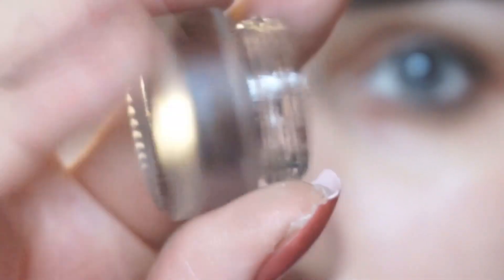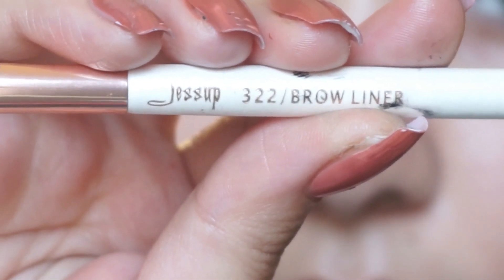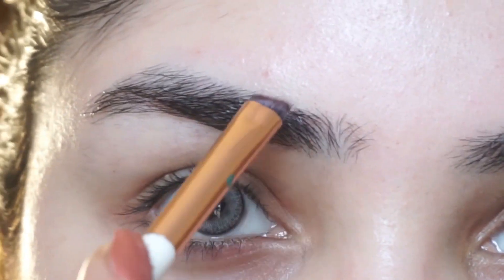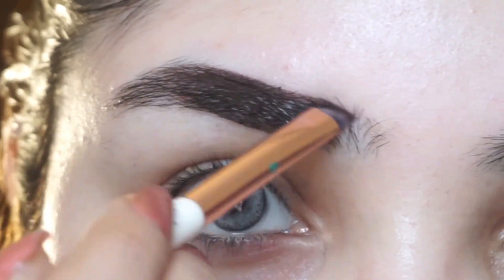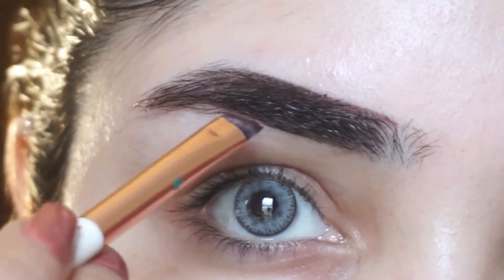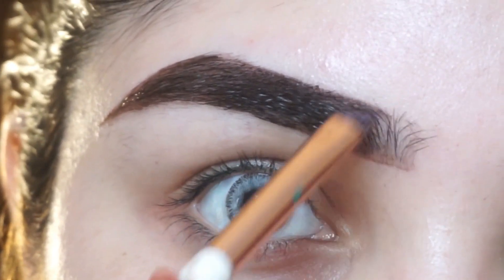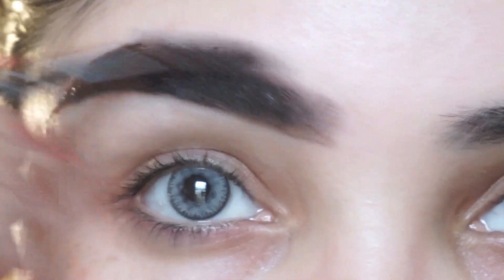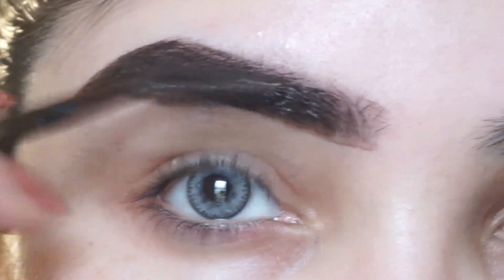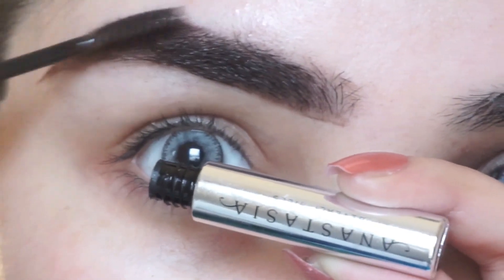First I will do eye makeup before face makeup, so I will make my eyebrows. I am using brush number 322 and LA Girl gel eyebrow pomade. Fill the outer part of your eyebrows first, then without dipping the brush again, fill the inner part with the remaining product. Then I will use Anastasia clear brow gel to set them.